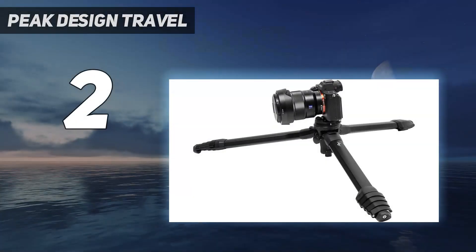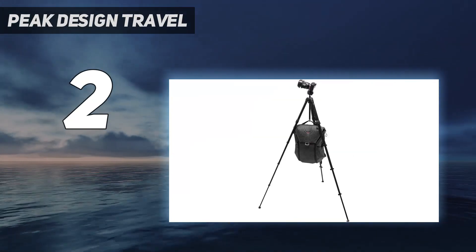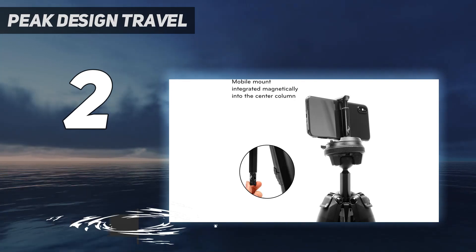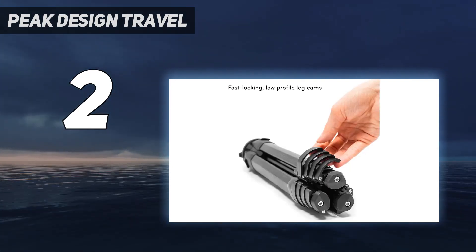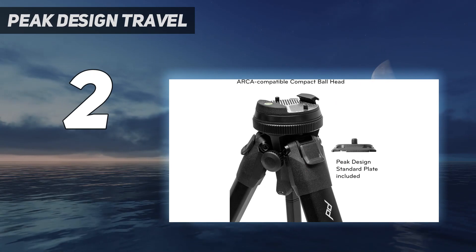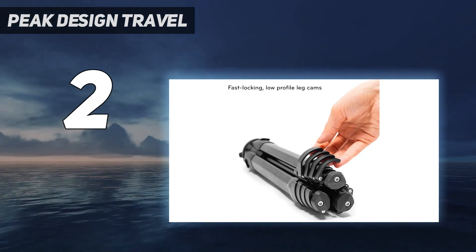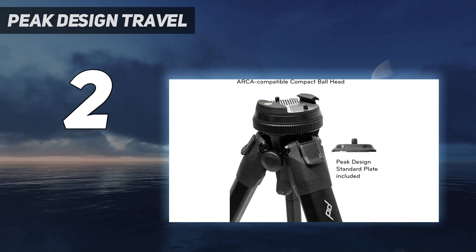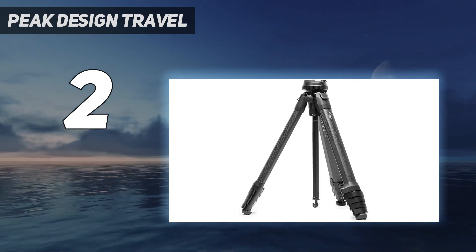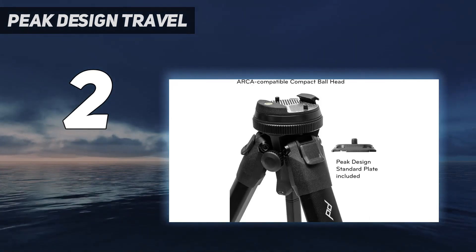At number 2, the Peak Design Travel Tripod topped our list of the best travel tripods and also stands as a worthy runner-up here. It has an elegant and well-thought-out design ideal for travel photographers or astrophotographers who need to journey to a remote location to escape light pollution. Unlike other travel tripods we've tried, the Peak Design Tripod folds down with no gaps between the legs, making it easy to pack in your luggage or camera bag. It measures only 3.1 inches in diameter when folded down, and the aluminum version is relatively light at 3.4 lb (1.6 kg). It's also available in a carbon fiber version, but at 2.8 lb (1.3 kg), you're not saving a lot of weight for the extra money, so we feel the aluminum model is better value.